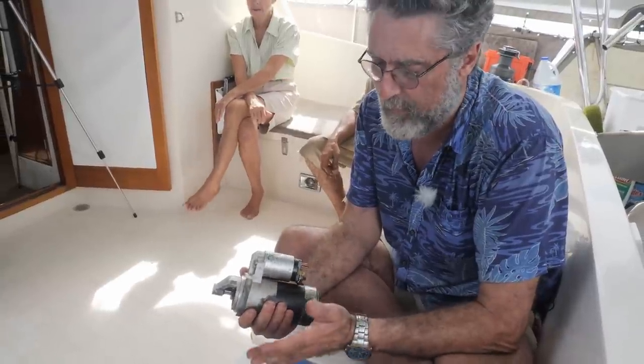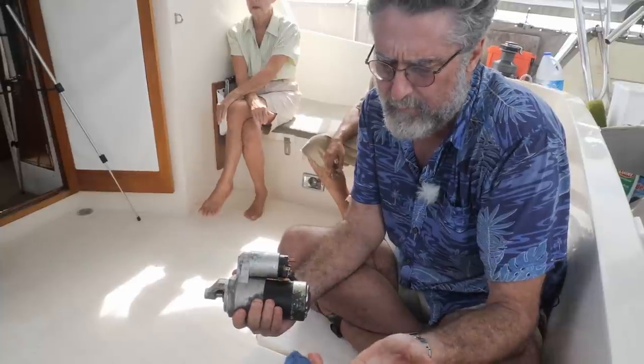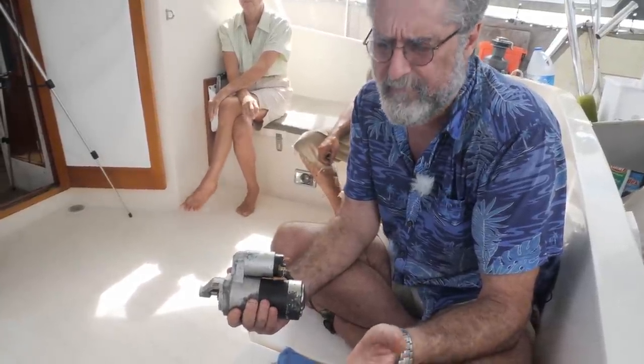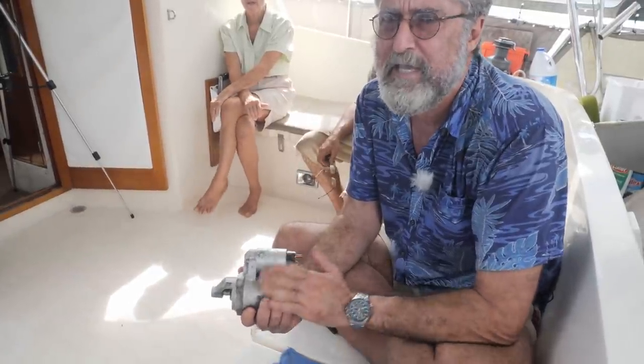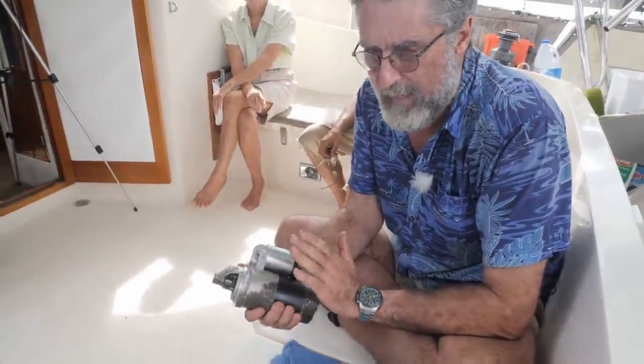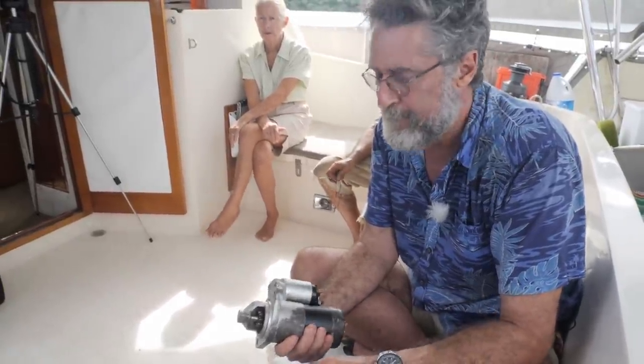Starters are not continuous duty motors. They can spin and make a huge amount of power, but what they sacrifice is longevity - if you try to run this for a long time, it will just burn out. A long time is not that long. If you're trying to start your engine, crank it for about 10 seconds - that's a long time. If it doesn't start in 10 seconds, think about why it's not starting. Don't just keep asking the starter for more. If you do need to use more, just let it cool for a while, then take another shot at it.